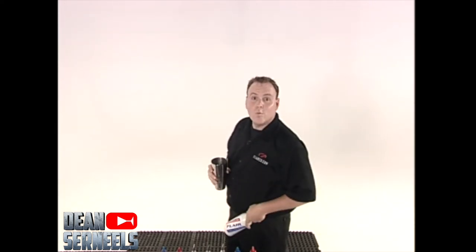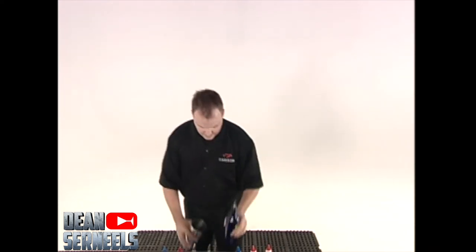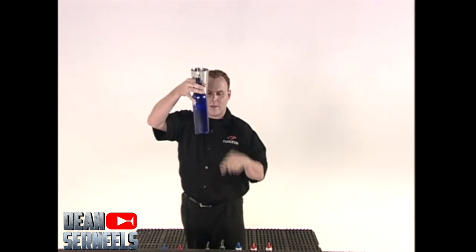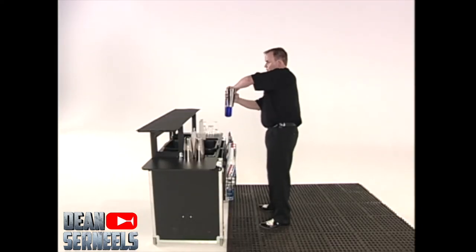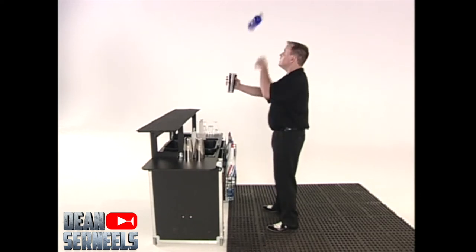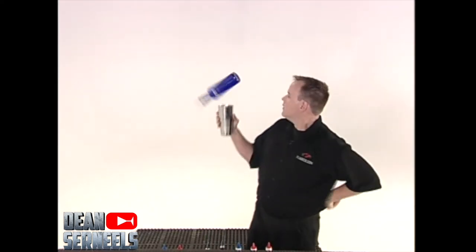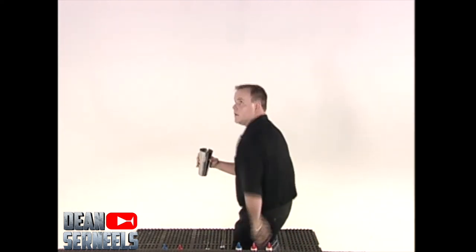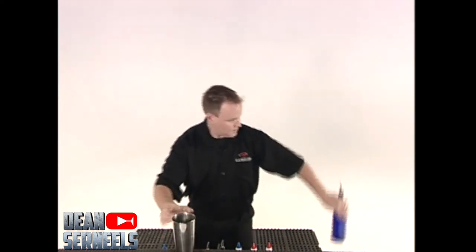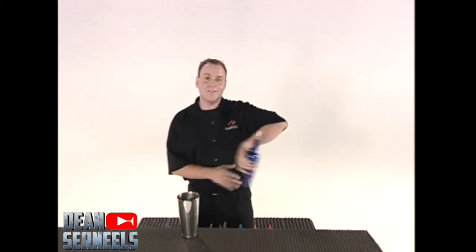Now let's try it with liquid. There's my bottle with just two ounces in the bottom — one and a half to pour. Stop underneath, catching the bottle with reverse grip, nest, and take the bottle out. Finishing my pour. A move you can use behind the bar any given shift.